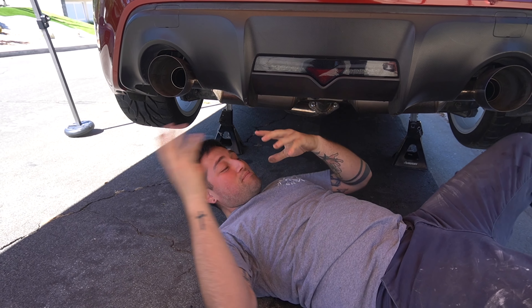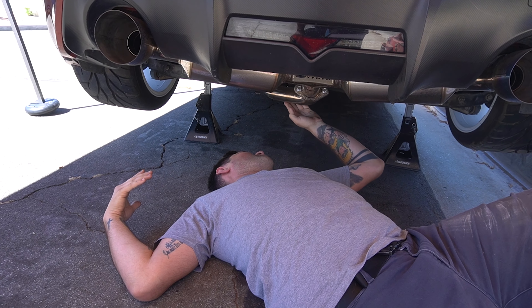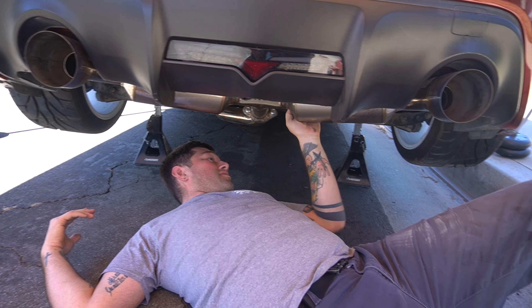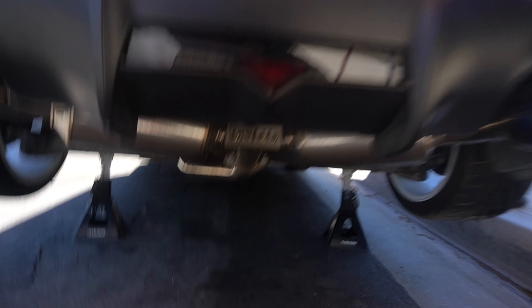I'm gonna take the blame on this - I should have changed the diff fluid. It just never dawned on me because I was so excited once the FRS was done, I just wanted to drive it. Anytime I buy a used car I always change the diff fluid and all the main components, I just didn't do it for this car and I take the fault. You can see how much it's been leaking - it rusted the bottom of the exhaust with oil. It's all over the back of the exhaust, all over your diffuser - it's everywhere.